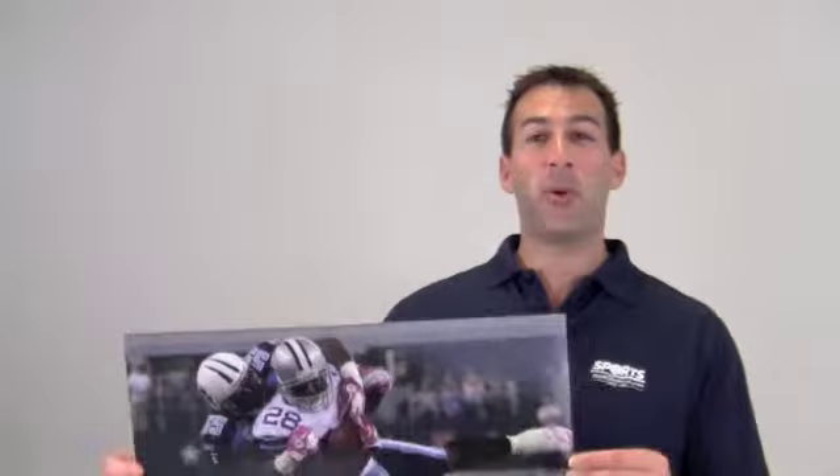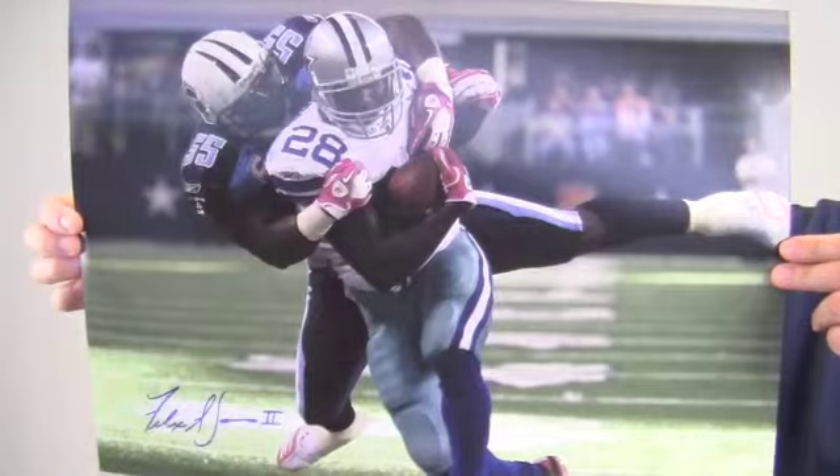Hi sports fans, it's Paul with SportsMemorabilia.com. Here's an autographed 16x20 photo of running back and kickoff returner Felix Jones during game play.